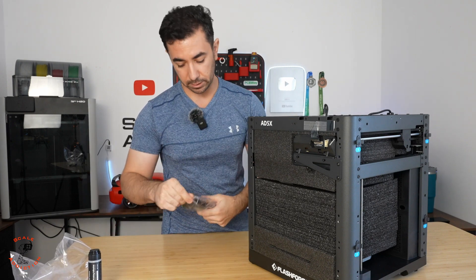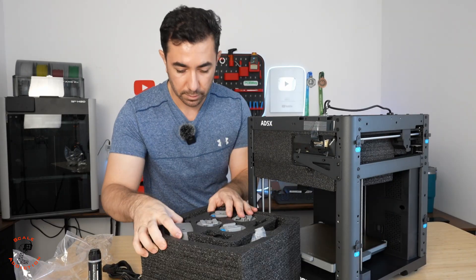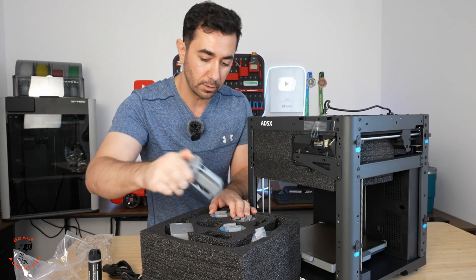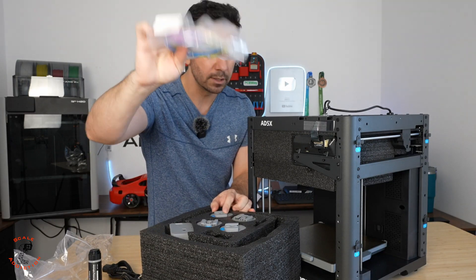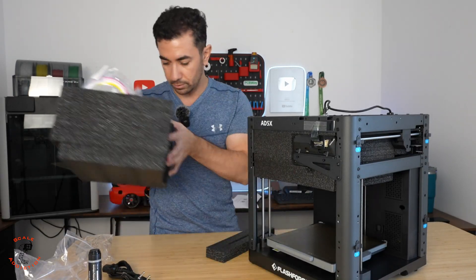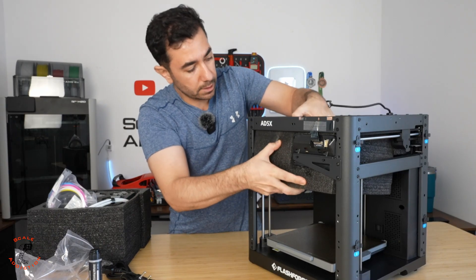You have a screwdriver and three allen keys — that's all we have for the accessories. We also have the main power cable. And here is the multi-color printing head and the spool holders, along with the sample filament for multi-coloring. This is the multi-coloring unit — we will need this.